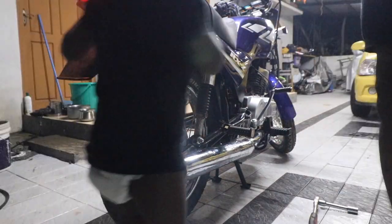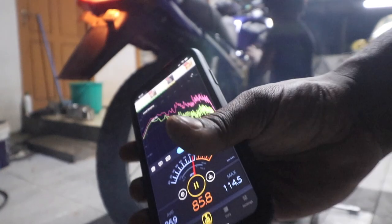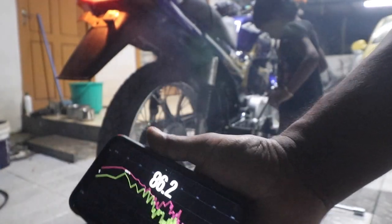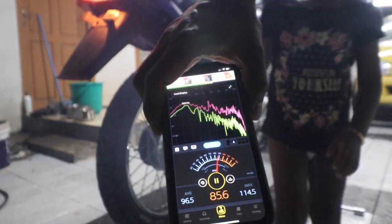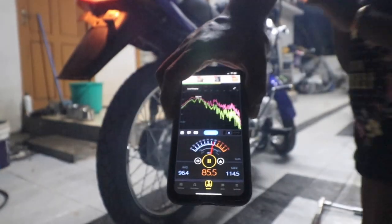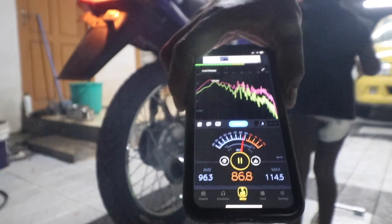Back to work. Let's see how the stock exhaust sounds like. This is the dB meter I'm using, and it is reading around 114.5 decibels for the stock exhaust.